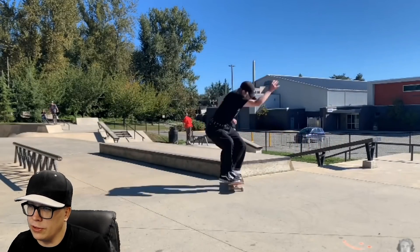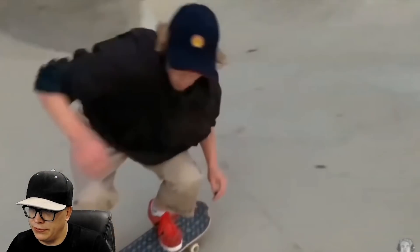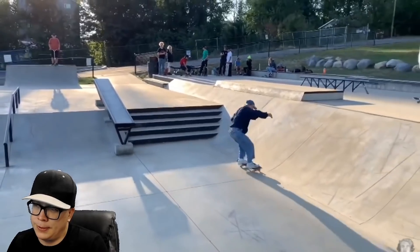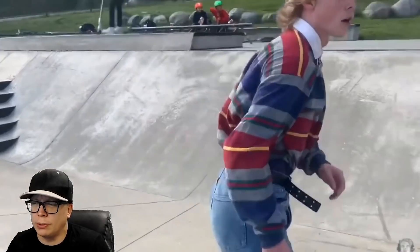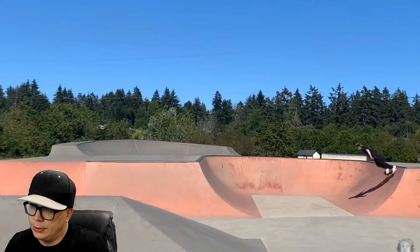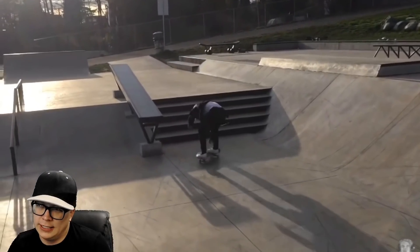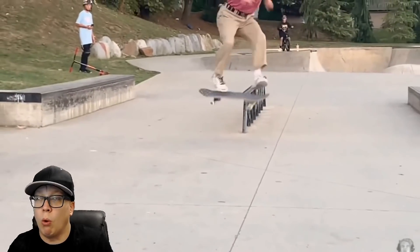We already know this is terrible. I think that was a fakie tray flip but it was an under flip, I believe. And right there that pop shove it did not go into a 50-50. Weird early grab for no reason, some odd shove it with maybe the back foot wrapped around — I'm not really sure what these tricks are, maybe he just has really weird style. He's doing the same tricks you would do if you were like five years old, so that's nice that he never bothered to progress.